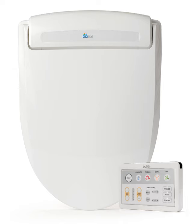In 1992, Toto launched the Neorest, a tank-less toilet with an integrated washlet. Many other manufacturers started producing electronic bidets, without of course using the trademarked term 'washlet.'